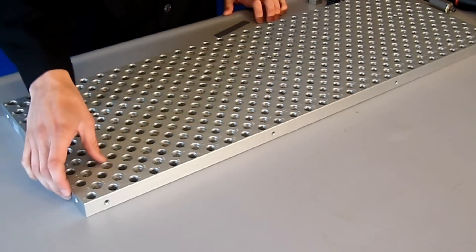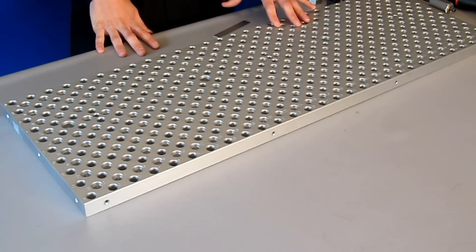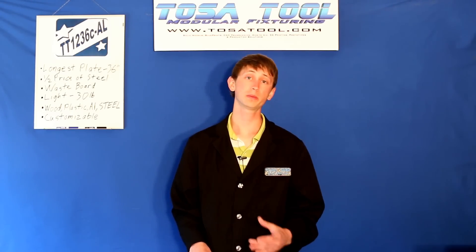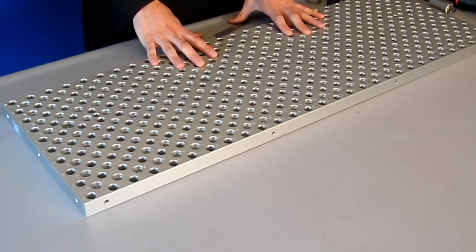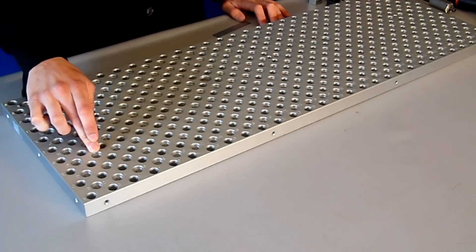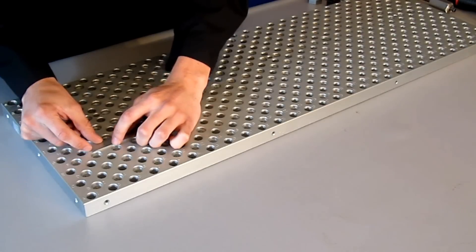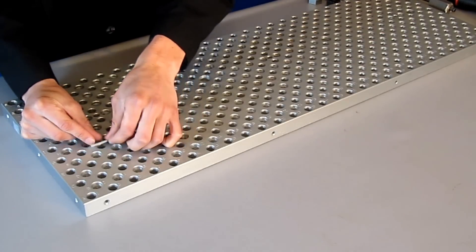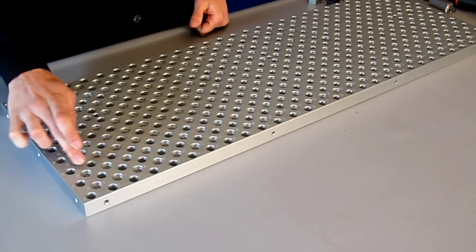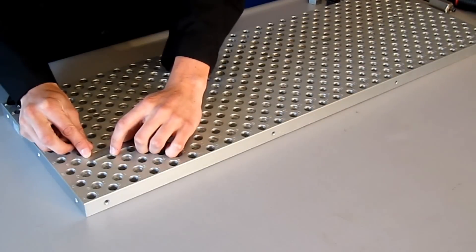The quarter-20 tapped holes on the edge of the plate were added on this new edition — these are for your homemade chip guards or for ones that TosaTool will be releasing soon. The hole pattern consists of 160 of the half-13 threaded and counterbored holes, spaced 1.25 inches apart. There are also 190 of the .501 precision bored holes, also spaced an inch and a quarter apart.